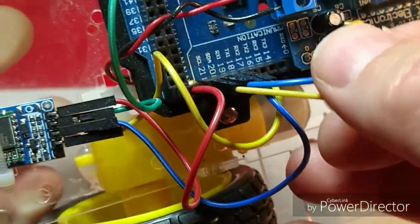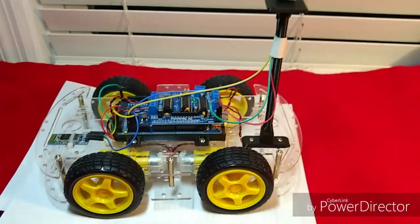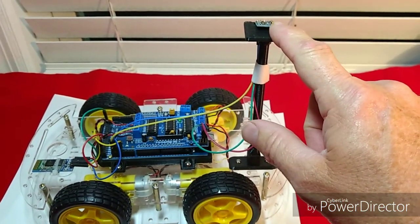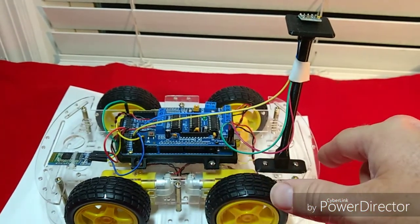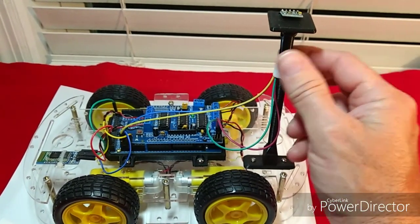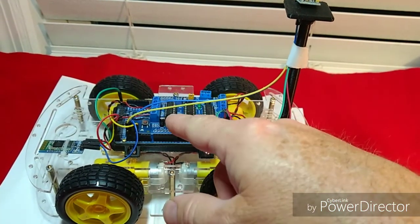Just like that. Now we've got our compass mounted up here, got our wires run to our Arduino board, got power supplied to it, and put a little bit of tape on here to hold the wires in place. I'll probably do something different with that later. Next, we need to move on and mount our GPS module.